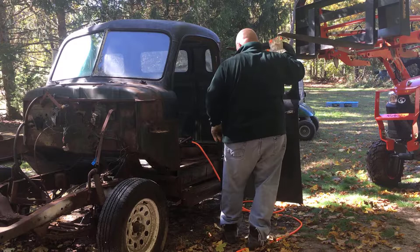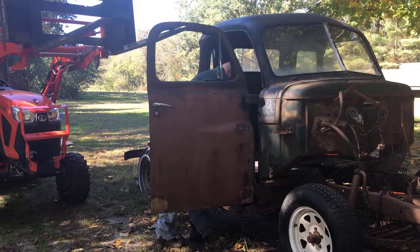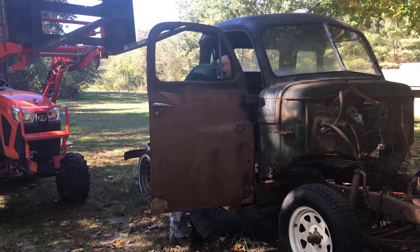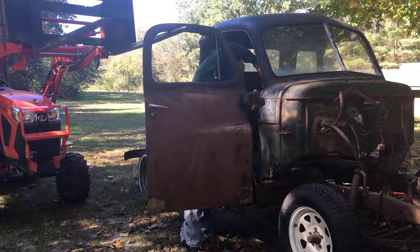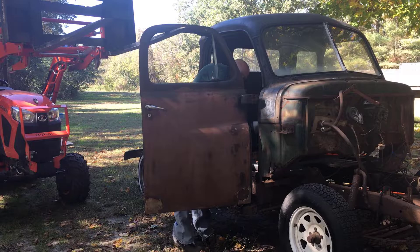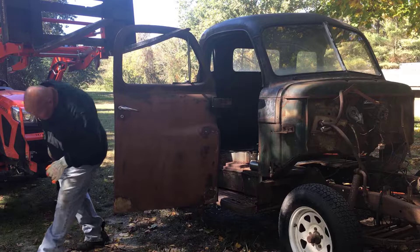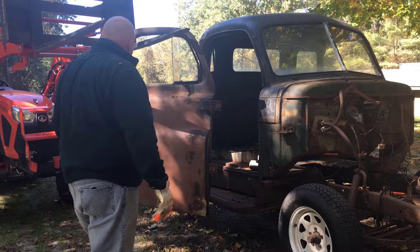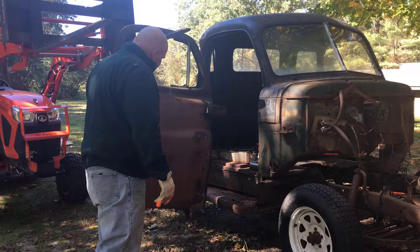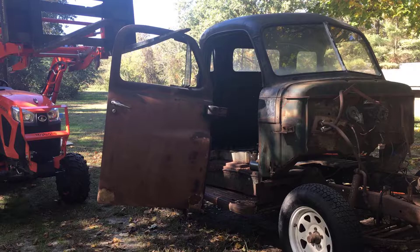It wasn't pretty, but it's off. I had a little problem with one bolt that snapped off in there and kind of jammed everything up, but on to the next one. Alright, doors are all off. Things were a little rusted in there, but a little persuasion and it came out. On to the cabin.